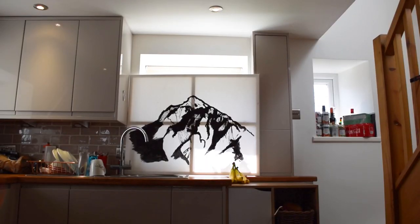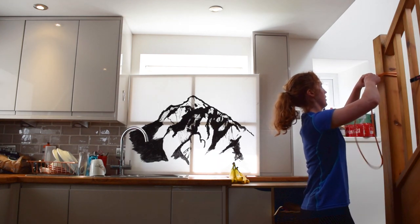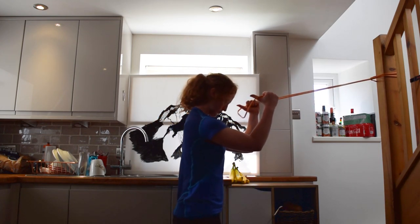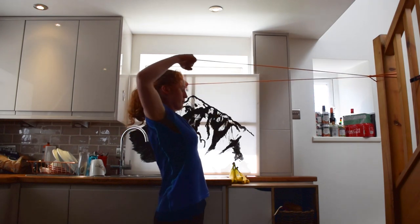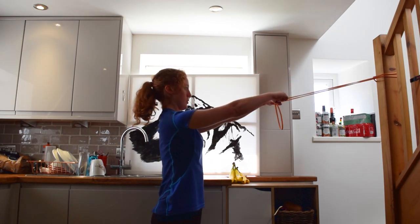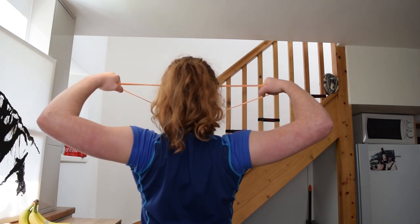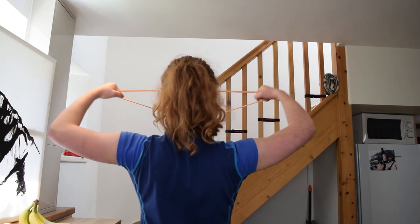The second pulling exercise is the face pull, for which you'll need a light resistance band attached to something sturdy at around forehead level. Take a few steps back to put tension on the band - use one strand for easier, both strands for harder. Pull the band back and up to your forehead, keeping elbows slightly higher than your shoulders and hands coming back too. You should feel a strong contraction in your upper back; really squeeze your shoulder blades to ensure you're using your back, not just your biceps. Aim for eight to ten reps, up to fifteen if needed.